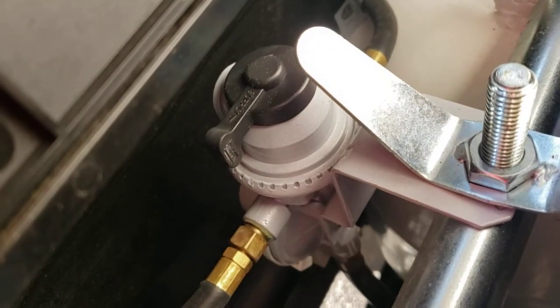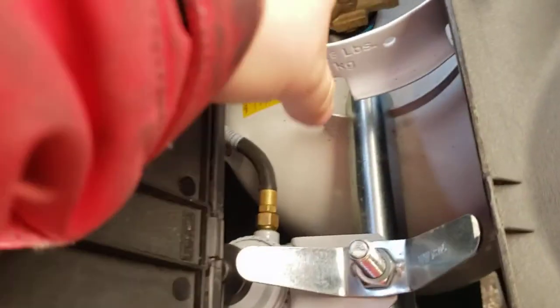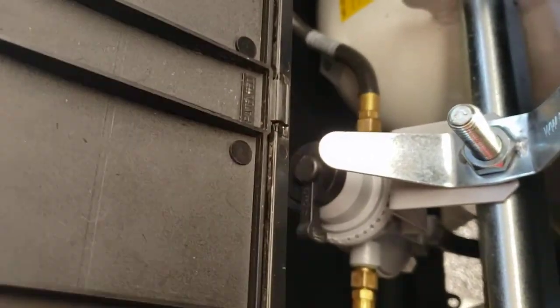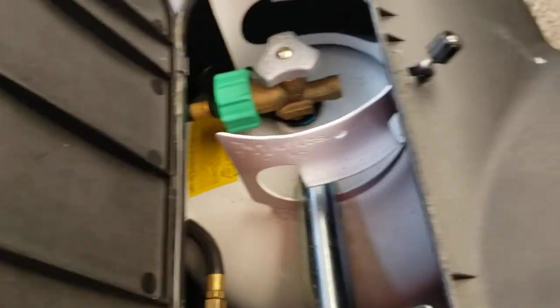Right there you've got your automatic changeover regulator. Wherever this is pointing, it's going to pull from that tank first. Once that one is depleted, it will automatically switch to pulling from the other tank. However, it won't rotate to indicate that — you can rotate it manually to choose what tank. So you have to keep that in the back of your head; you could be halfway through one tank and still think you're pulling from the other.